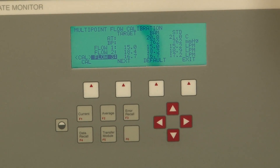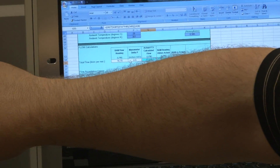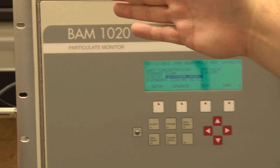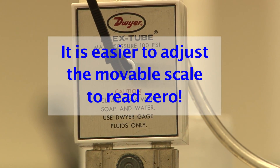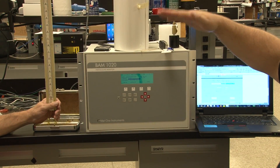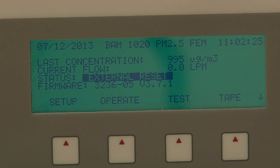Now we've recorded our corrected flows and we hit Exit. You see the water manometer gets back to its equilibrium at 0.1. Wherever you use the water manometer, whatever the base number is, it's easier to start it off at zero, though it can be difficult to get exactly to zero. As long as you get a good number to start with, you can calculate from there.